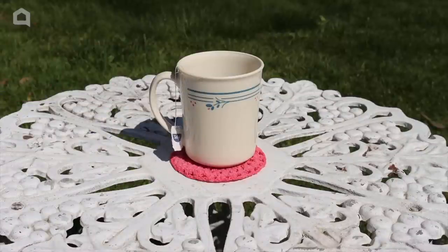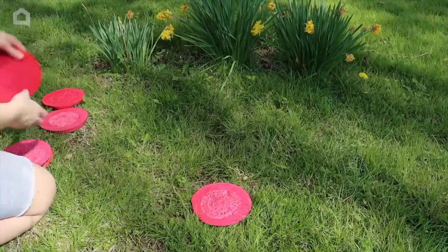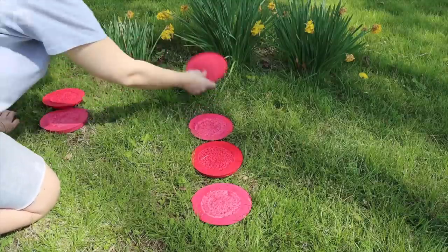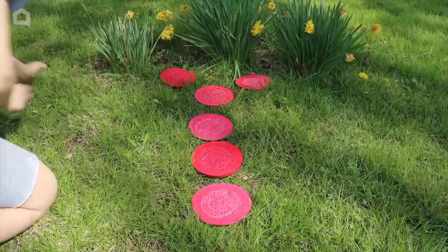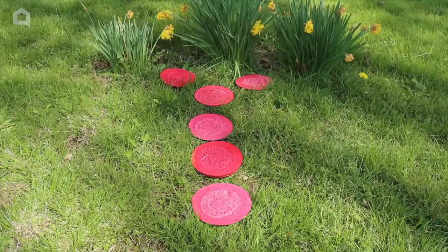After your stepping stone is fully dry — which can take up to 48 hours — bring it outside and line them up. You may notice that the color has brightened up. Please note Portland cement can support a lot more weight than plaster. If you are making plaster stepping stones, make sure to seal them and use them more for decoration rather than actually stepping on them.